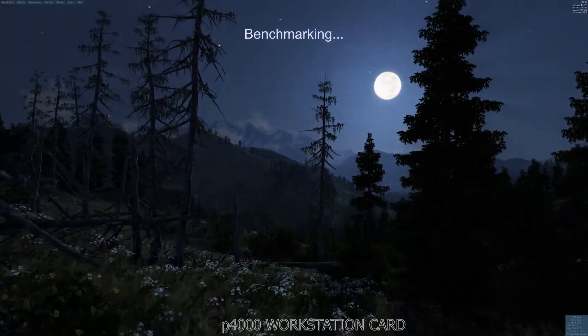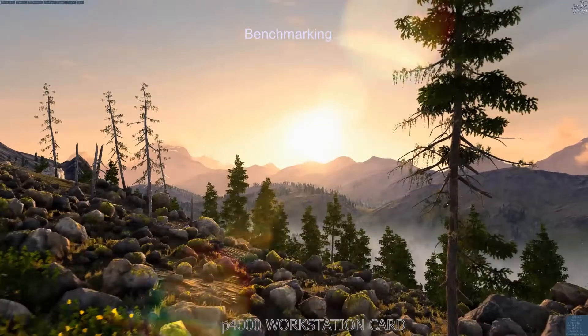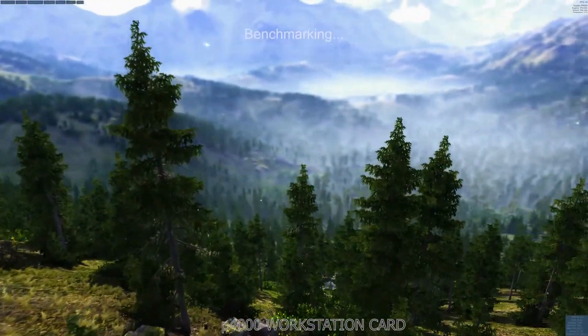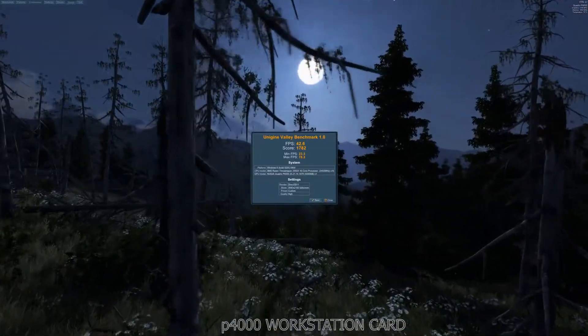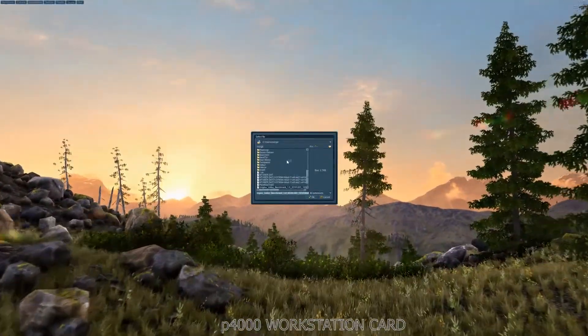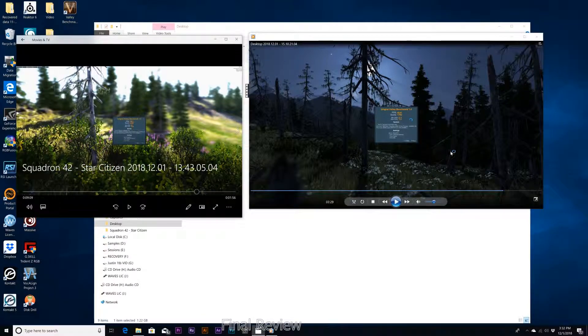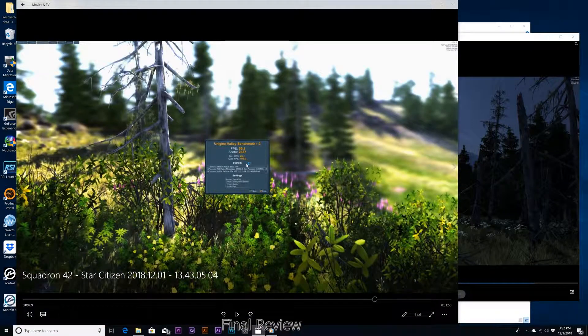Let's run a benchmark on the P4000. The score was 1782, max frame 78. It's lower than the 1070 Ti, but honestly it felt like it ran smoother — I could be wrong. The P4000 score was 1782, max frame 78.3, average around 42. For the 1070 Ti, the frame rate was 56, score was 2357, and max frame rate 108.